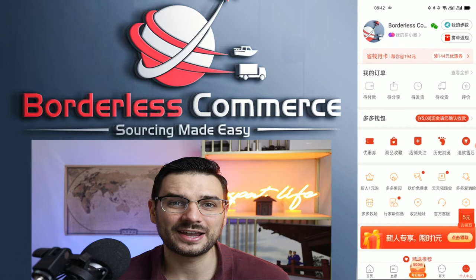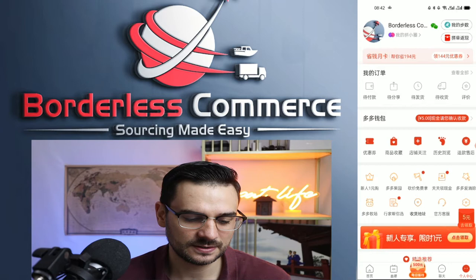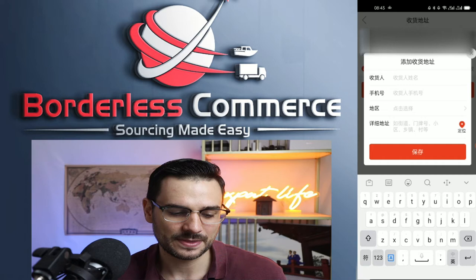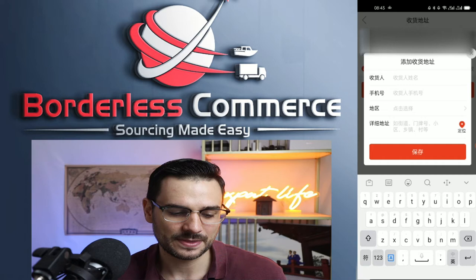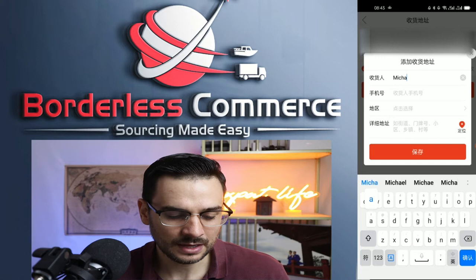Before getting into purchasing, the first thing is determining your shipping address. Click on 收货地址, which means the receiving address, and then click the red button to add a new address. The minimum information you need — and this must be in Chinese characters — is the name of the person receiving it. The name can be in English but the address must be in Chinese characters. Then put in the Chinese phone number you're going to receive the goods with.